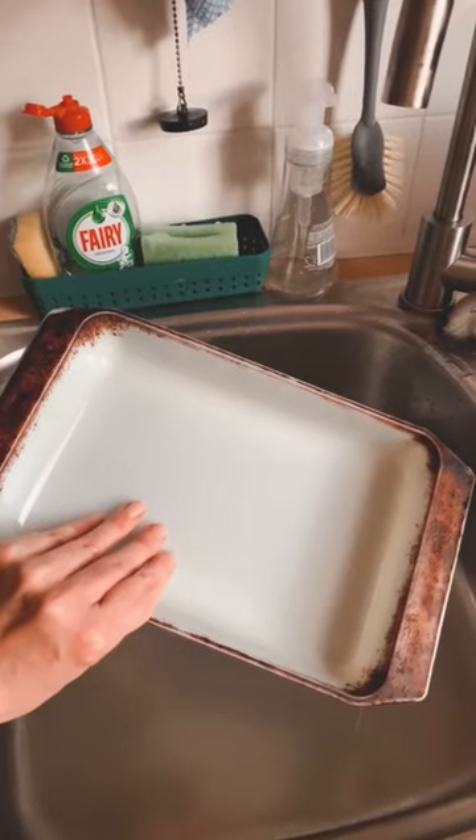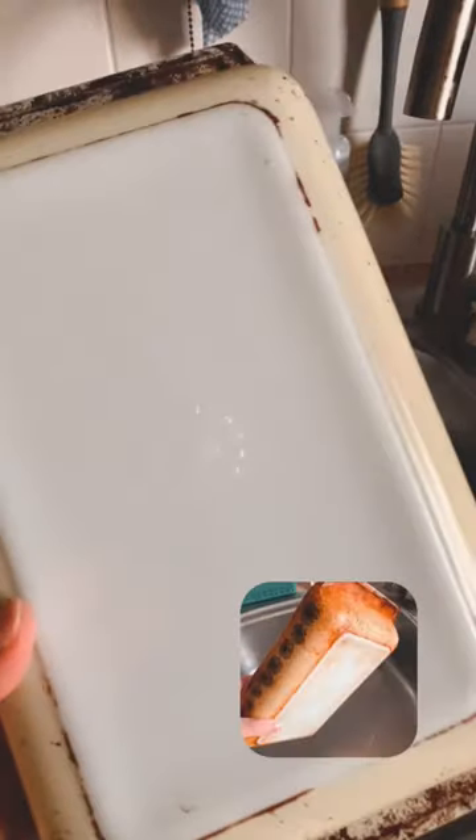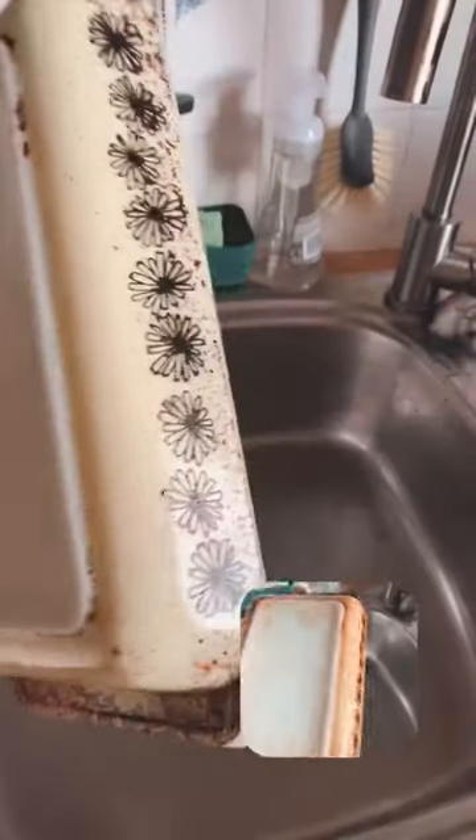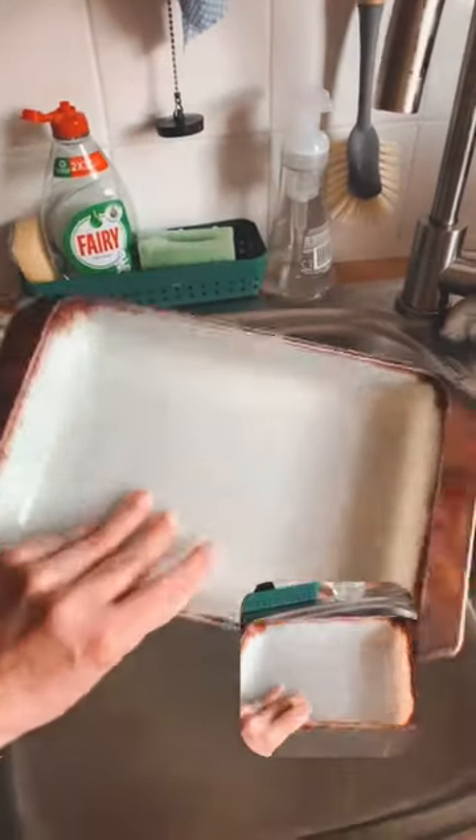Yeah, I'm pretty impressed with the results. It's not really perfect but I didn't even know that the edges of this dish were like pastel yellow, so that was a nice surprise. I recommend this trick.